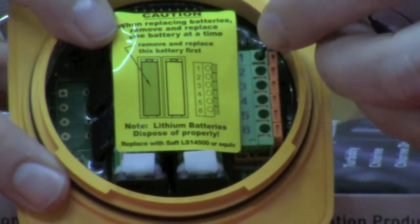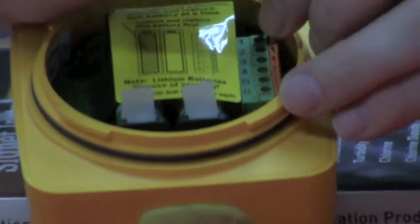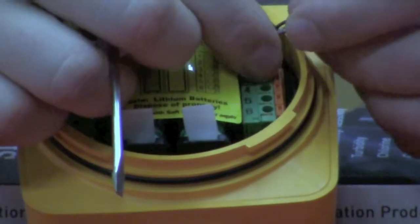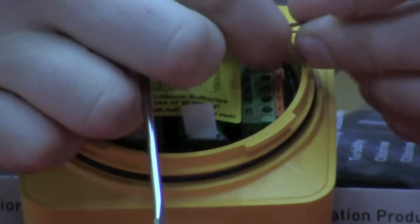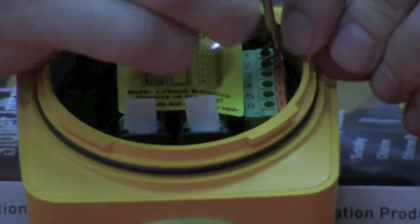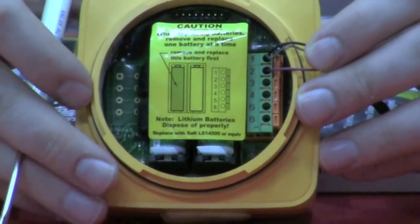For wiring in either of the two paddle wheels to the 8150, you're going to put both the shield and the black wire into terminal number one, and then the red wire is going to go into terminal number two, as you can see here.